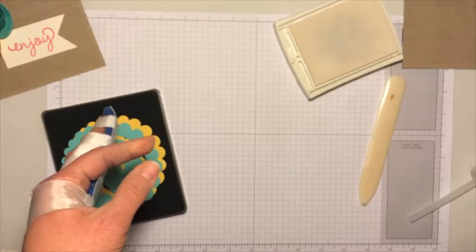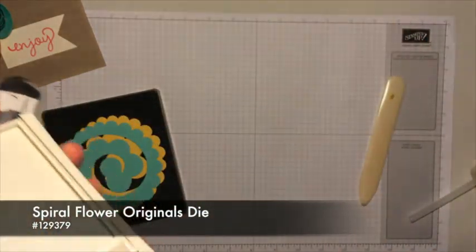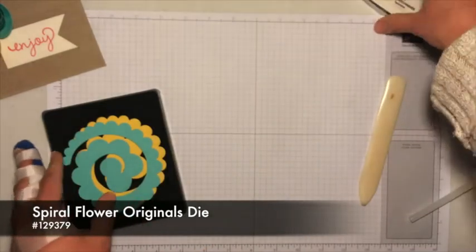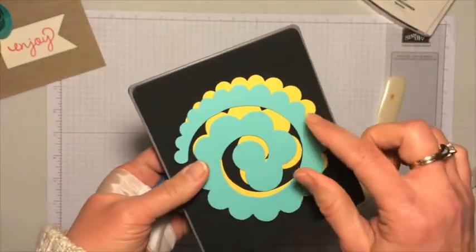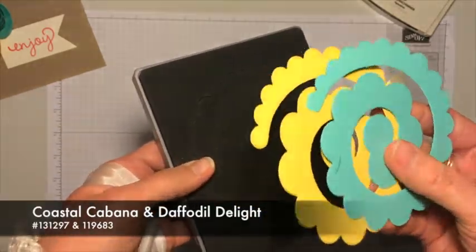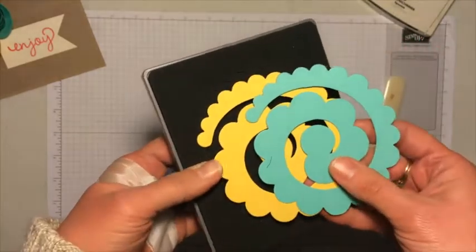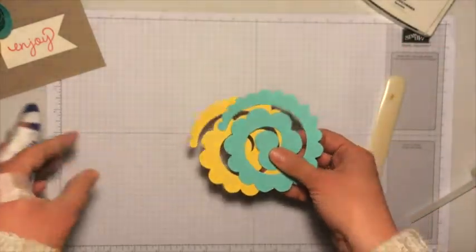The next thing I want to show you is the spiral flower die. When you use the big shot dies, you can put several layers of cardstock on it at once to cut them out. I used one piece of coastal cabana and one with daffodil delight. So it just runs through the big shot, cuts these out, and then what I'll do is curl these to make the flowers.